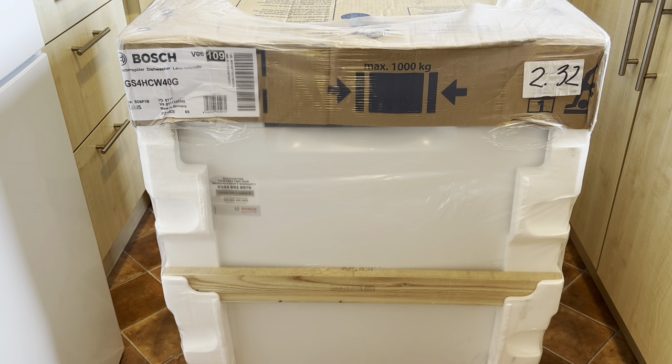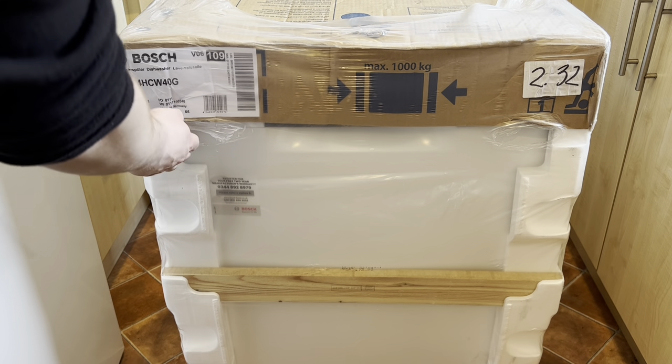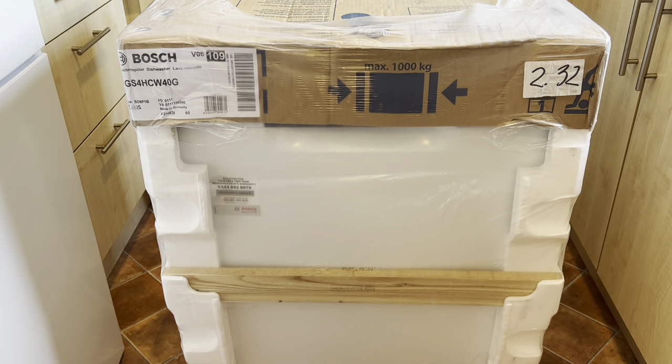This is the new dishwasher - it's an SGS4HCW4CG. This is old stock, dated November 2021, so it's been in storage a little while - that's why I got it at a good price. Moving it in, it's definitely heavier than the Series 2 dishwashers. I've sold quite a few freestanding ones and I noticed that this one is made in Germany, which I was expecting.